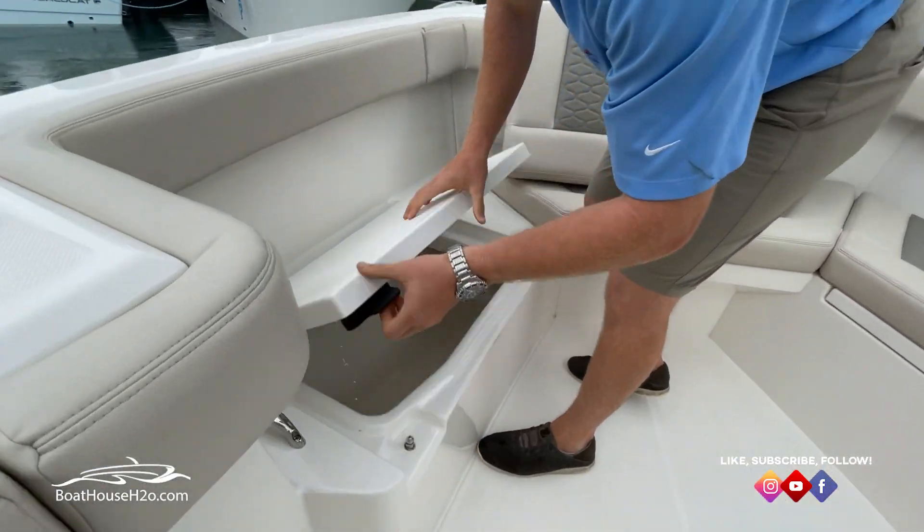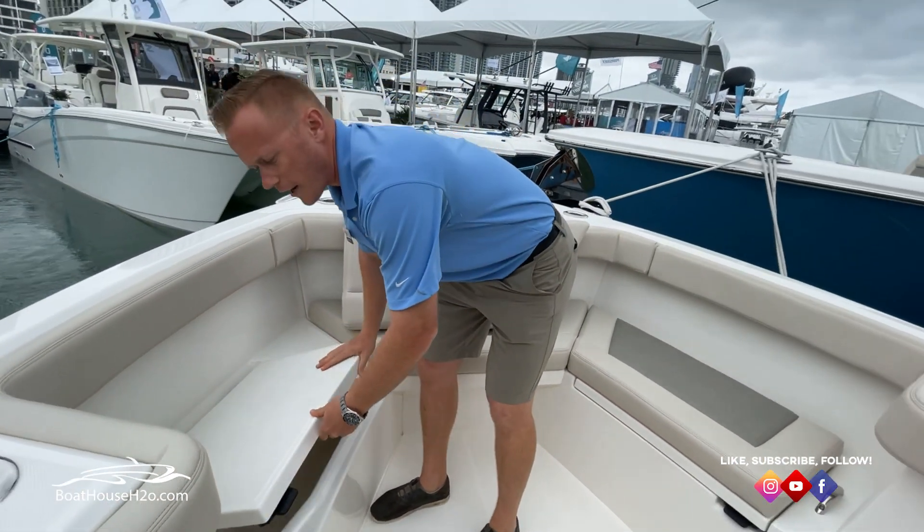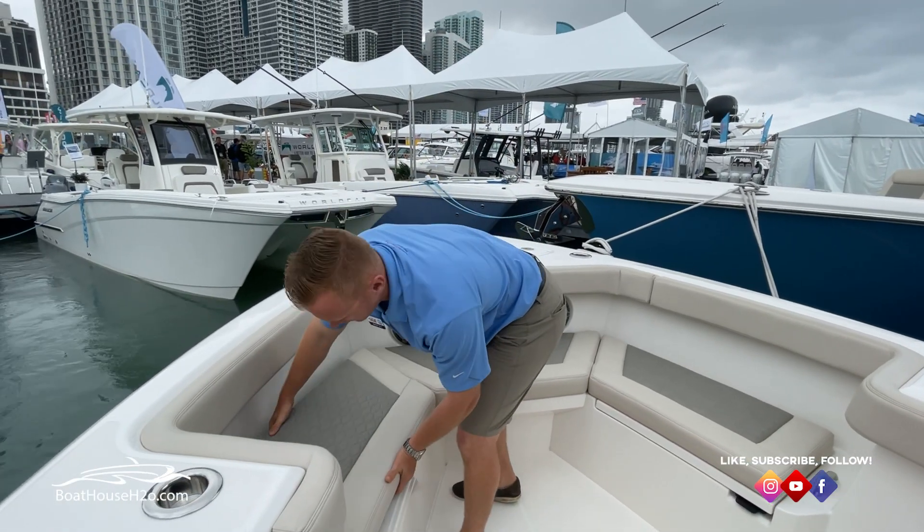Underneath your seats, there are nice large storage compartments on either side of the boat. Close those off and you're going to have all finished-off lids. Really nice fit and finish on this boat.